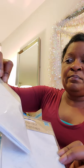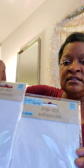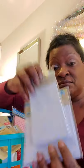I also got, by the same manufacturer, these pop dot adhesives. There are squares and circles which you can use to elevate your ephemera pieces off of the pages to make them look kind of 3D. These are awesome — go and get these, they're really nice.